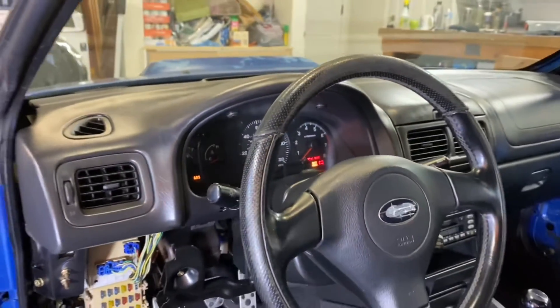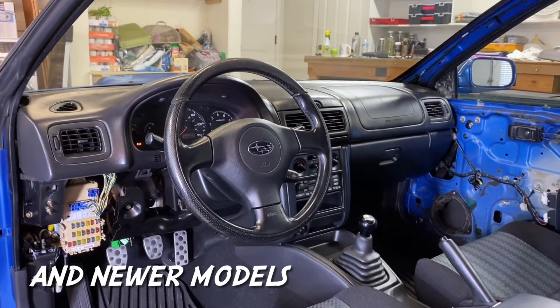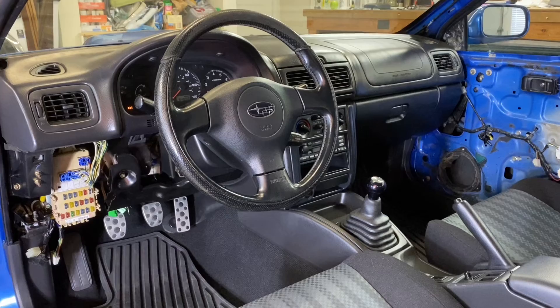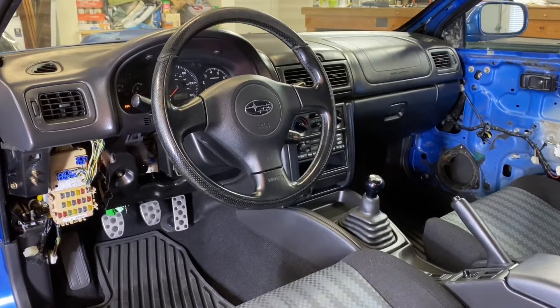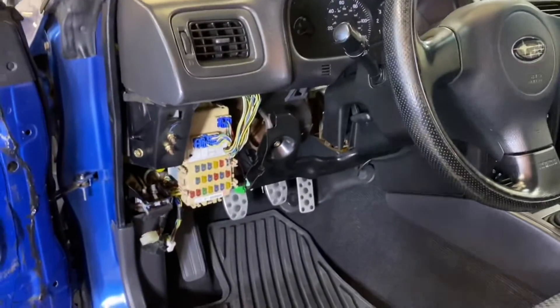I'm going to show you this diagnosis on my 1998 RS coupe, but this actually applies to all 1993 through 2001 Subaru Imprezas. The first step will be to locate the diagnostic connector and the diagnostic pins that Subaru included from the factory, and those are located right underneath your steering wheel.